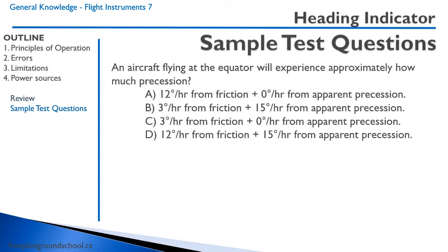An aircraft flying at the equator will experience how much precession? We remember that at the equator we don't have any apparent precession, so we're looking at friction precession only. If you recall that it is 3 degrees every 15 minutes, that makes 12 degrees per hour. That makes answer A correct.